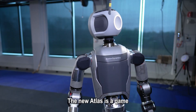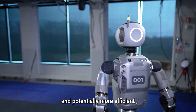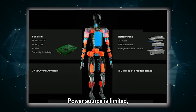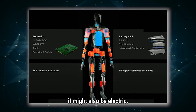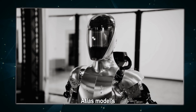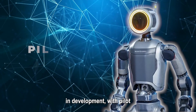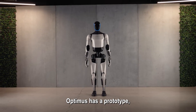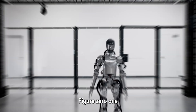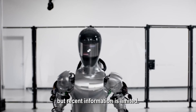Looking at the tech under the hood, the new Atlas is a game-changer with its electric motors — making it lighter, quieter, and potentially more efficient than competitors that might still rely on hydraulics. Information on Optimus' power source is limited, but some speculate it might also be electric. Figure 01 likely uses a different system, similar to the older Atlas models. The new Atlas is still early in development, with pilot testing planned for 2025. Optimus has a prototype but details are scarce, while Figure 01 seems a bit further ahead having showcased its athletic capabilities.